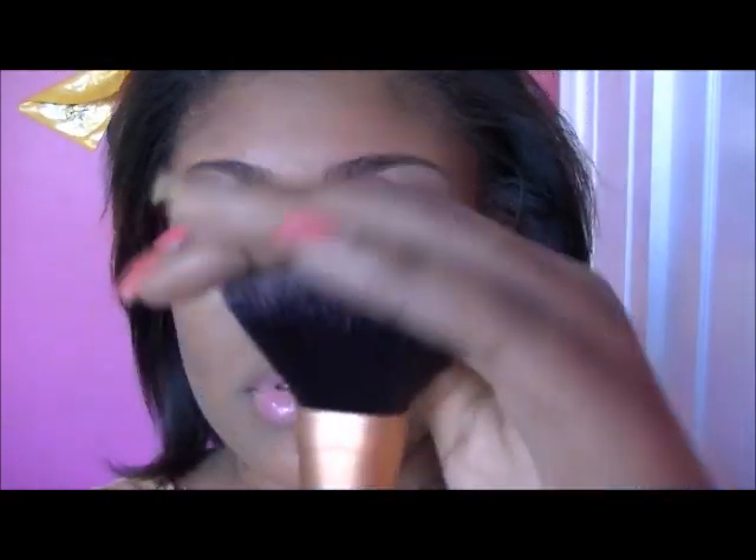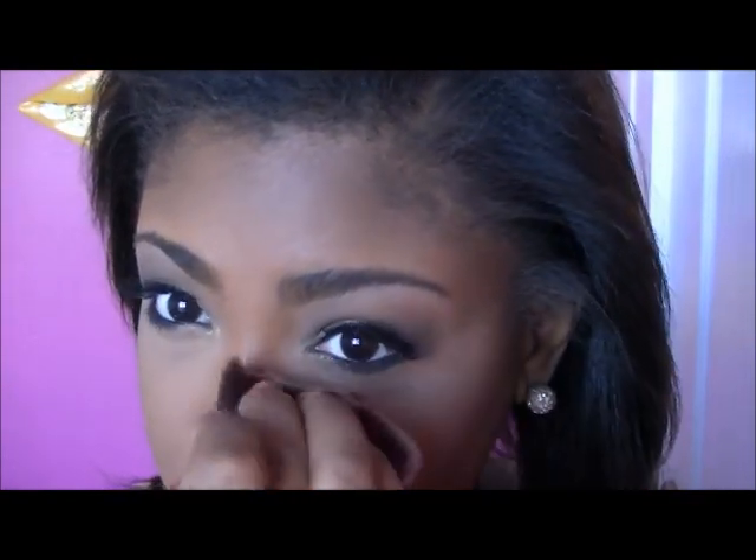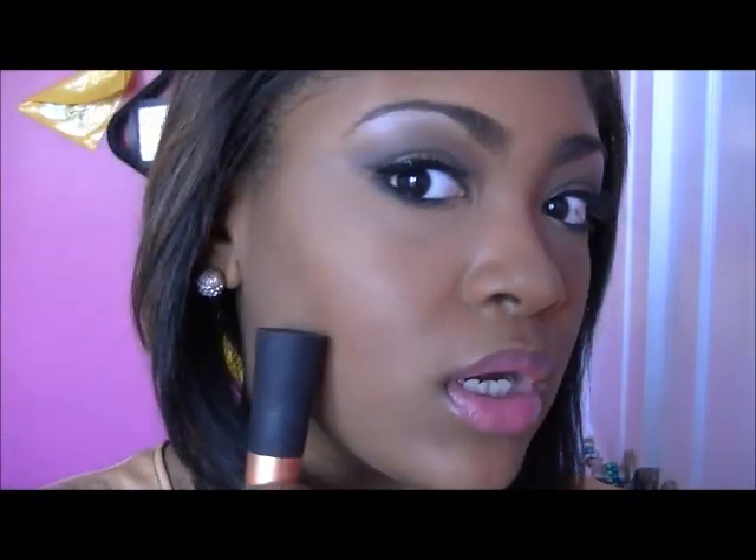Then I'm going to wipe away the banana powder using a Real Techniques powder brush to wipe away the excess. Sorry guys, I have to cover up my nose ring because mine is still not healing so I have to leave it in. You can see how it gives you a nice subtle highlight — you can see I have my contour and my highlight.